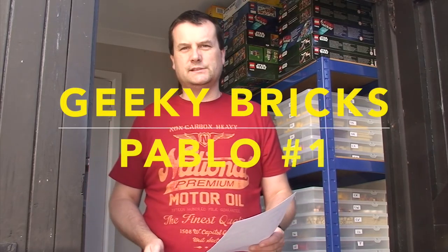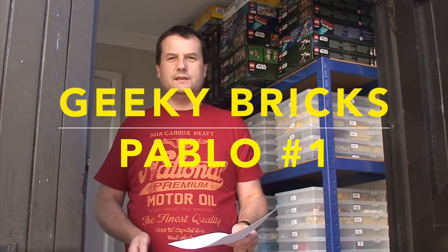Hello YouTubers and welcome to Geeky Brits. Today we are going to be bringing you a Pablo — a Pick A Bricklink Order. First off, I've never done a Pablo before, but this is at the request of one of my YouTube subscribers, someone who has been a very loyal subscriber throughout my couple of years on YouTube — probably two and a half years now. So thank you to him; his name is Matt.